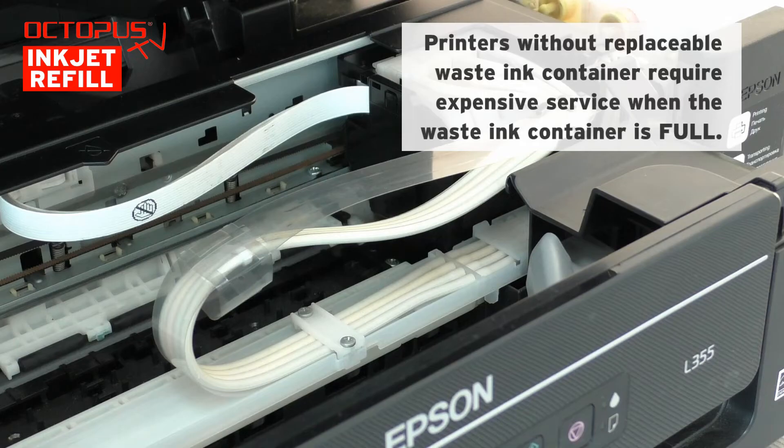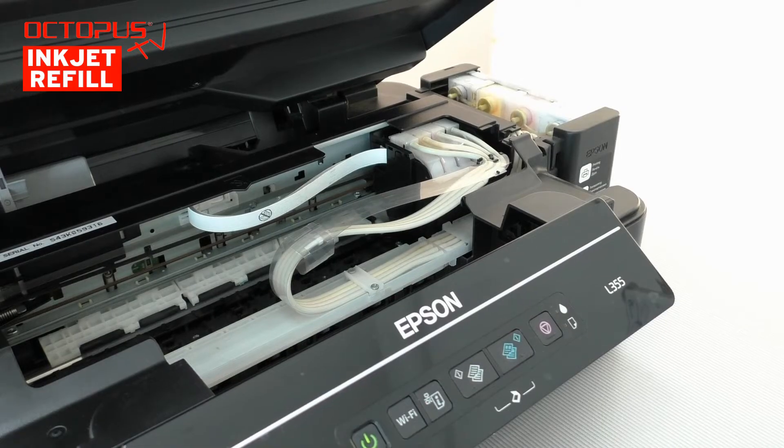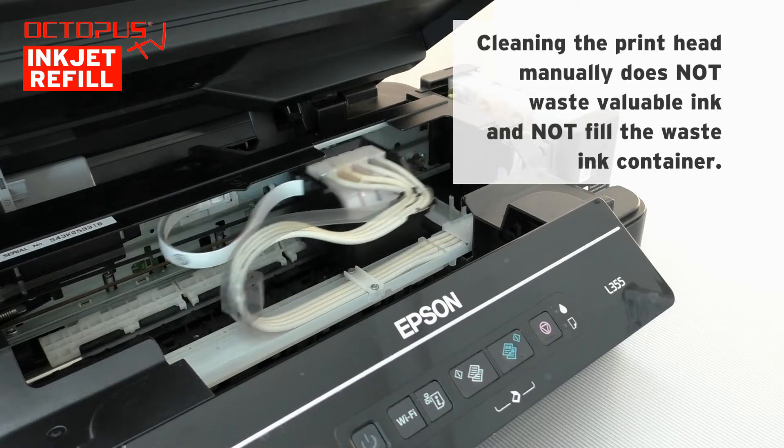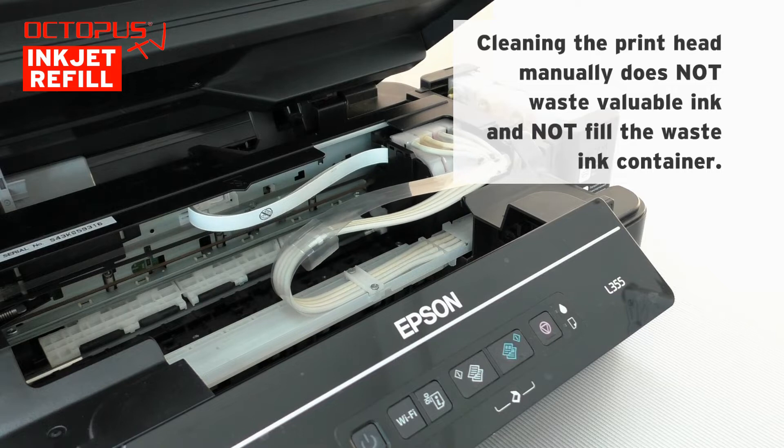Cleaning the printhead manually provides a simple opportunity to extend the lifespan of an EcoTank printer model that does not have a replaceable waste ink container. The manual cleaning procedure is done while the moving printhead compartment is positioned in the middle of the working area.